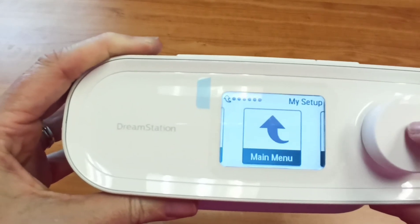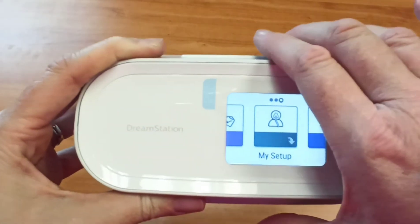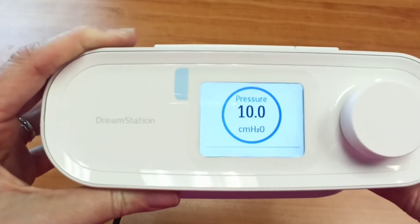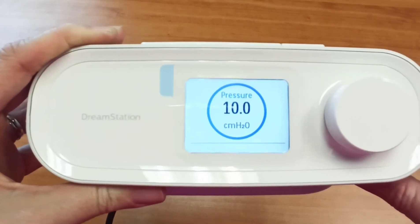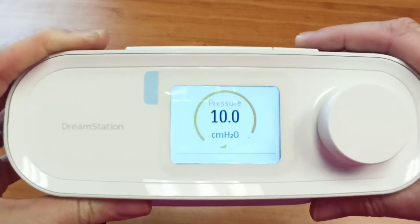You can go back to your main menu and click out. This time when you start your machine, your same pressure will be there as always. But if you choose to ramp it down, when you hit the button, it will drop to where you've told it. In this case, I've asked it to drop to five.